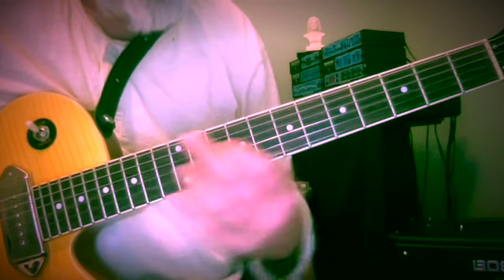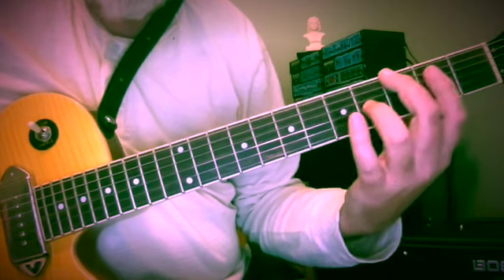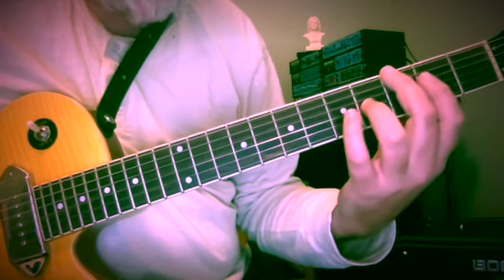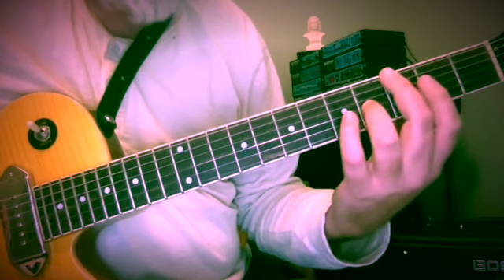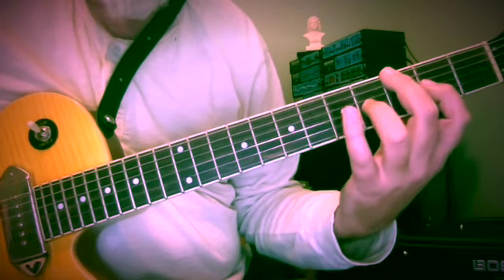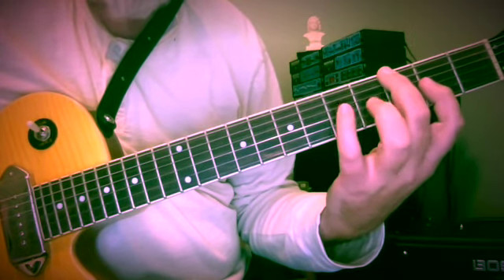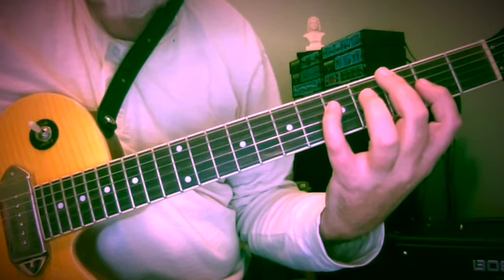So we're going to start off here with a 10th, with a descending melodic line over a single bass note. G and B, 3rd and 4th frets of the 6th and 3rd strings. This pattern's going to be the same throughout — two notes on the 3rd string and one note dipping in to the 4th string.